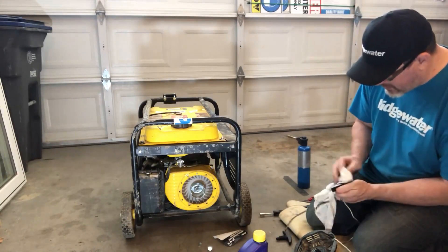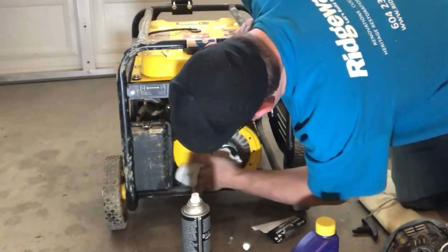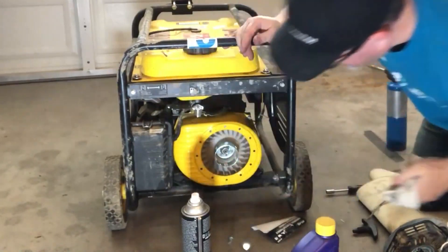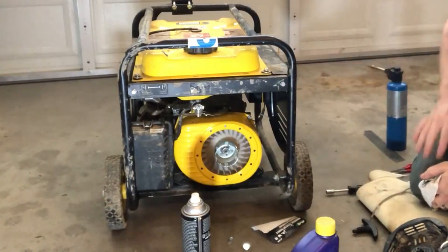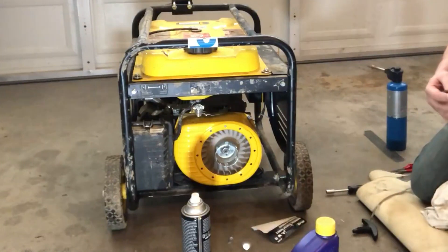Clean this up a little bit, and we will fire this stuff as well once we're done. I just want to make sure everything's nice and clean. So this is our pull, this is our filter, we're going to be changing the oil, we're going to be changing the spark plug, and then giving this whole thing a clean. So let's get to work.